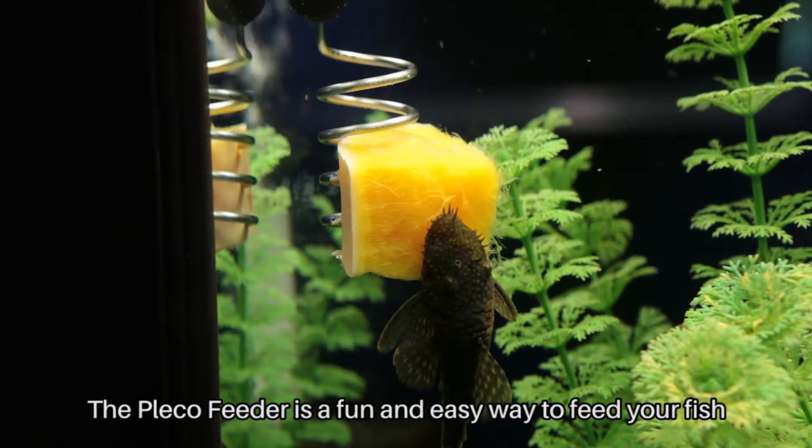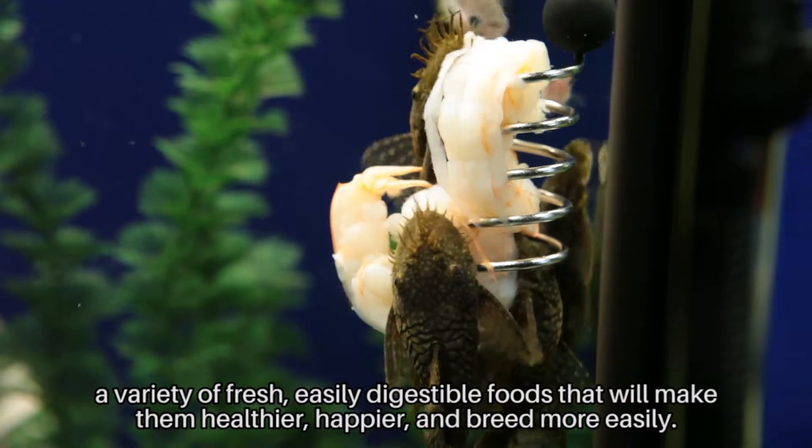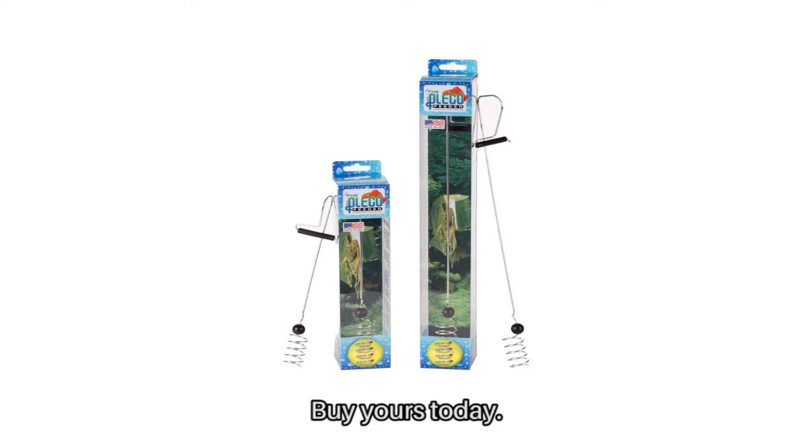The Pleco Feeder is a fun and easy way to feed your fish a variety of fresh, easily digestible foods that will make them healthier, happier, and breed more easily. Buy yours today!